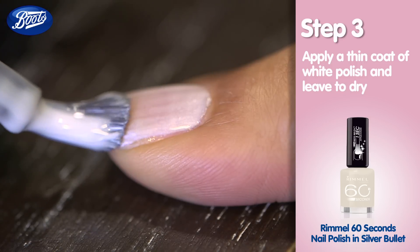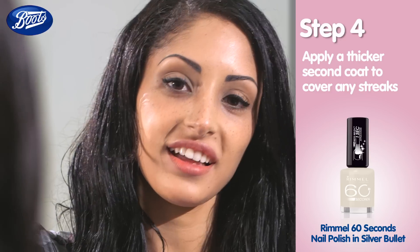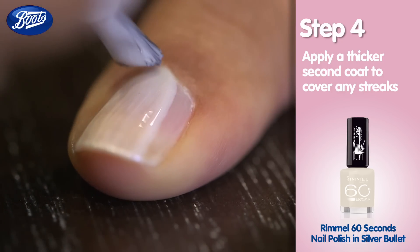I'm now applying a thin coat of white polish. It doesn't matter at this stage if it looks a little streaky. Now the first coat is dry, I'm applying a second coat, making sure it's a little thicker to go over any streaks and create flawless looking color.